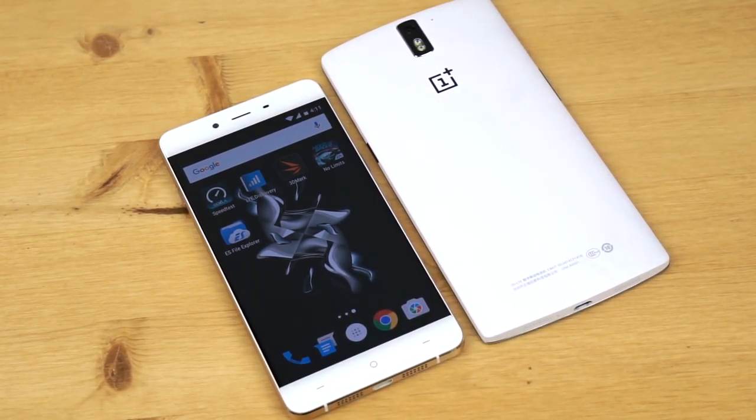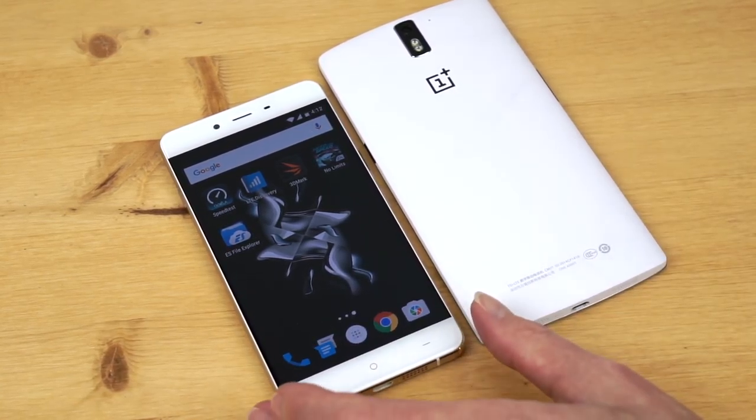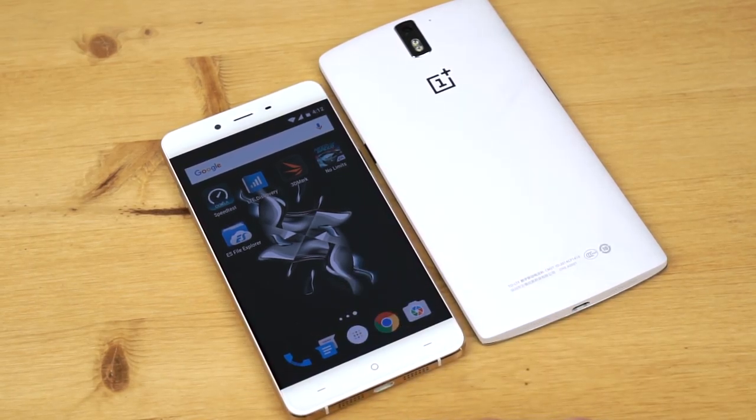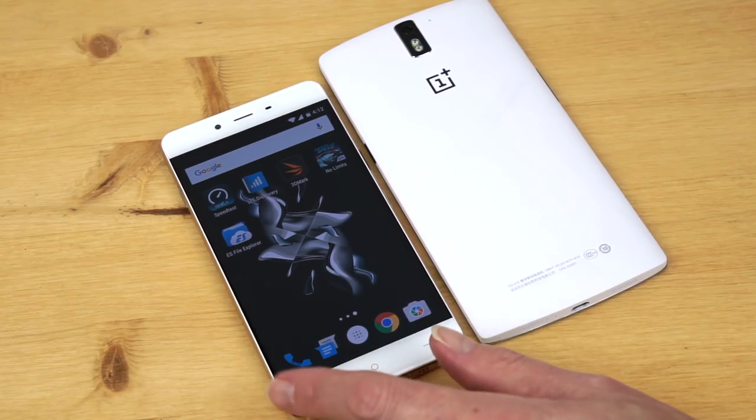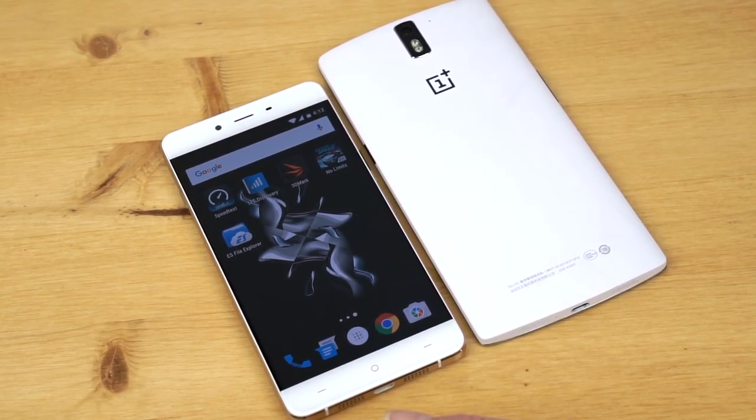The Snapdragon 801 quad-core CPU is clocked at 2.3 GHz — that was once a flagship CPU. And it's still pretty capable, even if it's not up there with the Snapdragon 808 or 810, which are the current high-end CPUs. It has three gigs of RAM, which is pretty ample by today's standards, and just 16 gigs of storage. There is a micro SD card slot. We have a 13-megapixel camera on the back, the usual front-facing camera — and it's not the best. It's not the same sensor as in the OnePlus 2, which costs $70 more. It's not going to win any awards in the camera department.